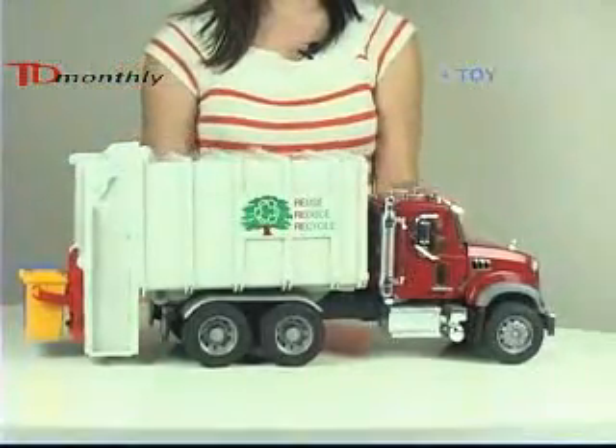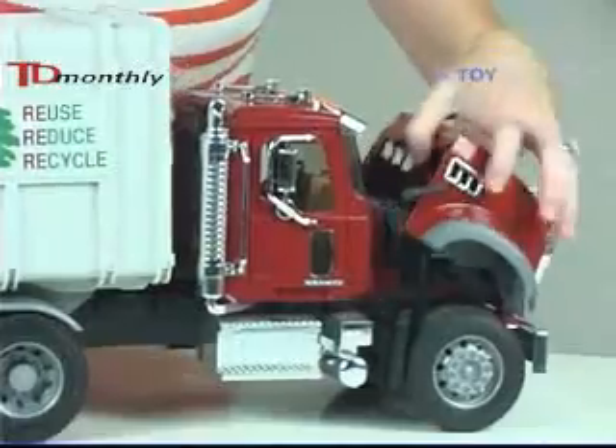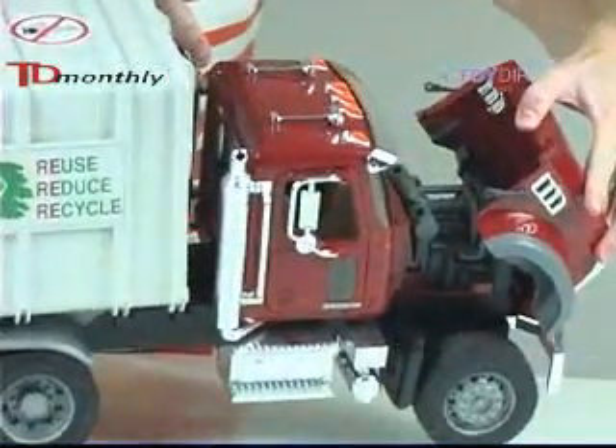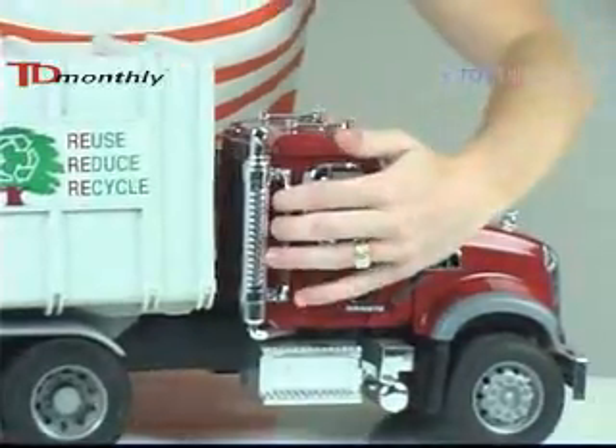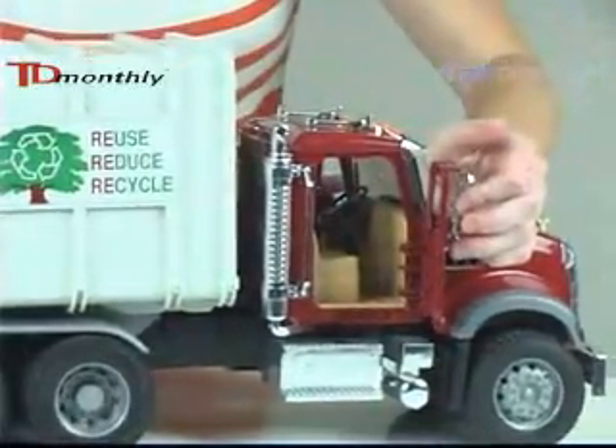This is the Mack Granite Rear-Loading Garbage Truck from Bruder Toys. You can see the engine here in the front, and the doors to the cab open also. You can see the interior.